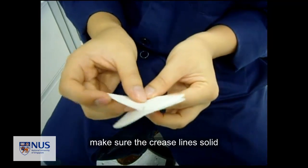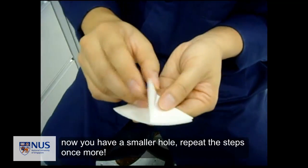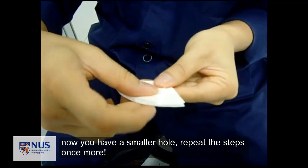Wash the demonstrator's hands carefully. When you open it, you see a flower shape. Open it and fold it in the manner that is being demonstrated.